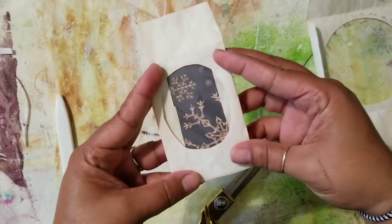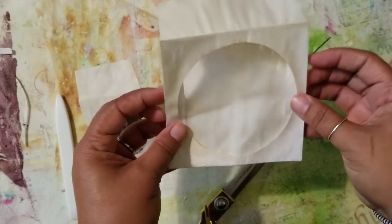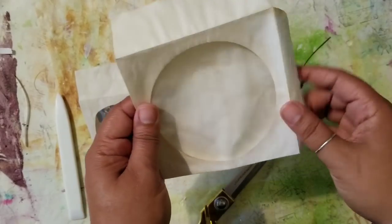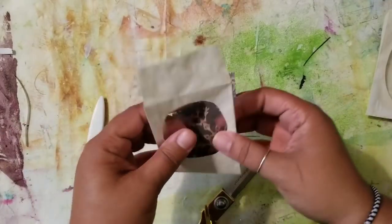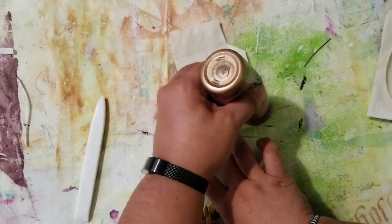Make sure that when you fold those flaps you put them behind the back flap, because if you don't you're going to have that weird-looking paper on the inside. The next step is to glue your flaps down.